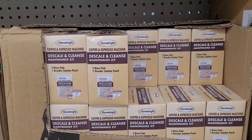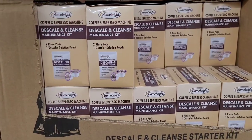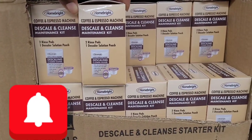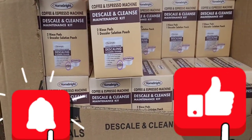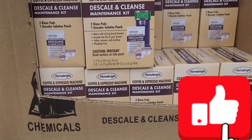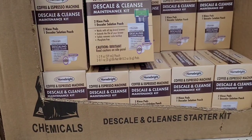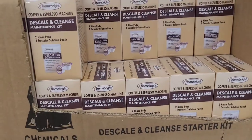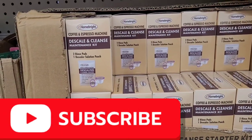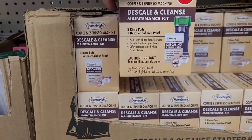Okay guys, I am at our favorite store. They have this Home Bright coffee and espresso machine cleaner — it's a maintenance starter kit, comes with one pad. It's a dollar twenty-five. It works with all top brands. For a dollar twenty-five, I'm gonna have to check this out.